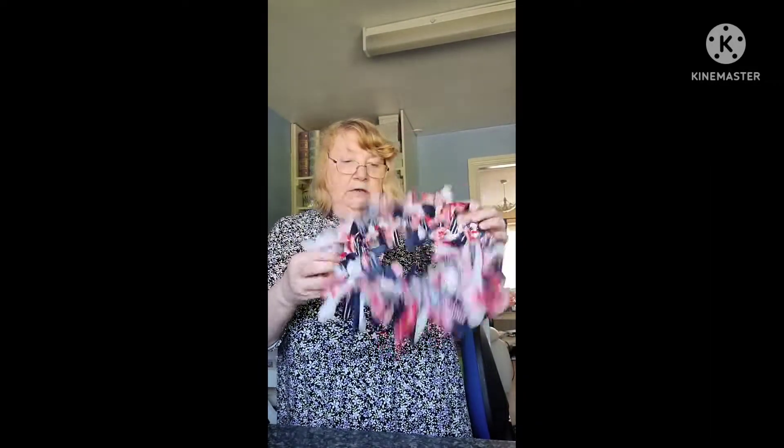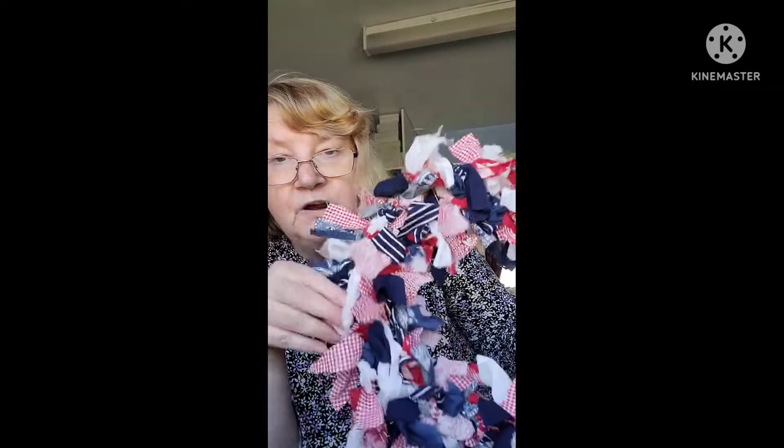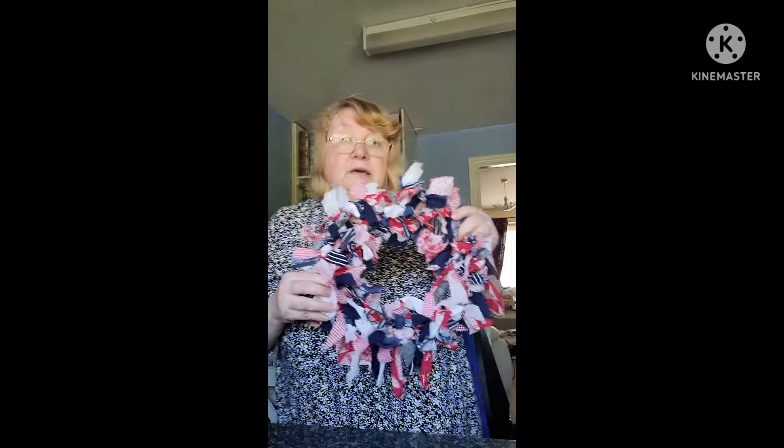This floral wreath is a gift. Let's take a look closely. The theme is very much red, white and blue — it's very much on trend at the moment for the Queen's Platinum Jubilee celebrations, and I've made this one for a friend.